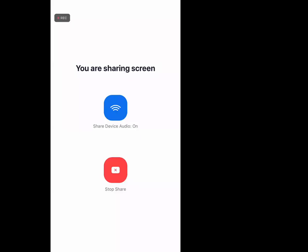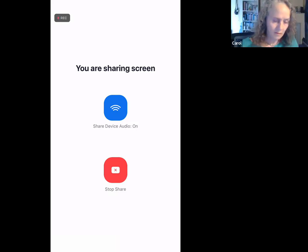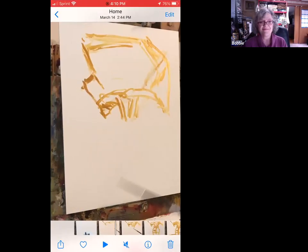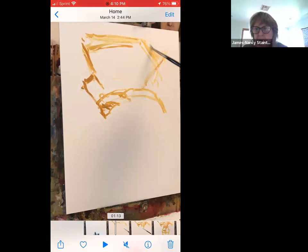Okay, her Zoom account. Hallelujah, all right. Should I start over or just keep going? I would keep going.